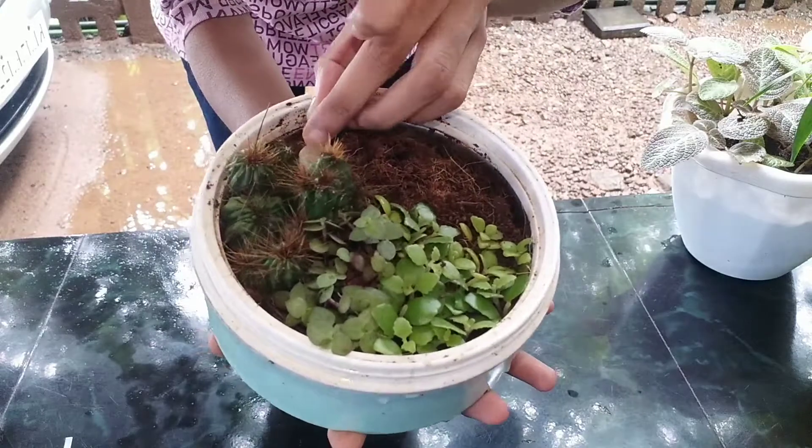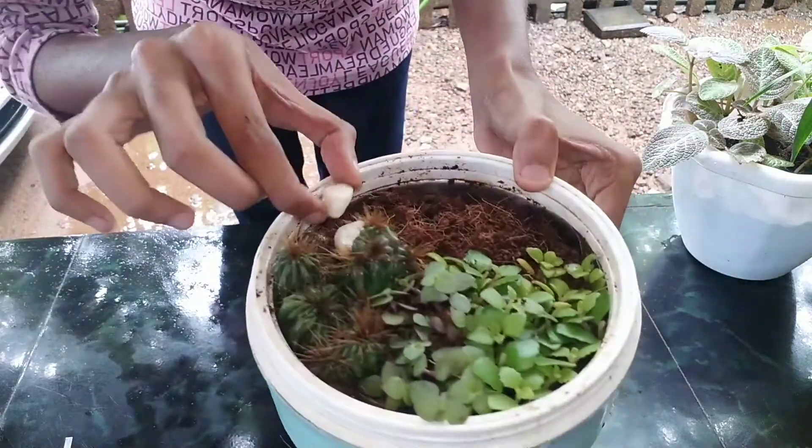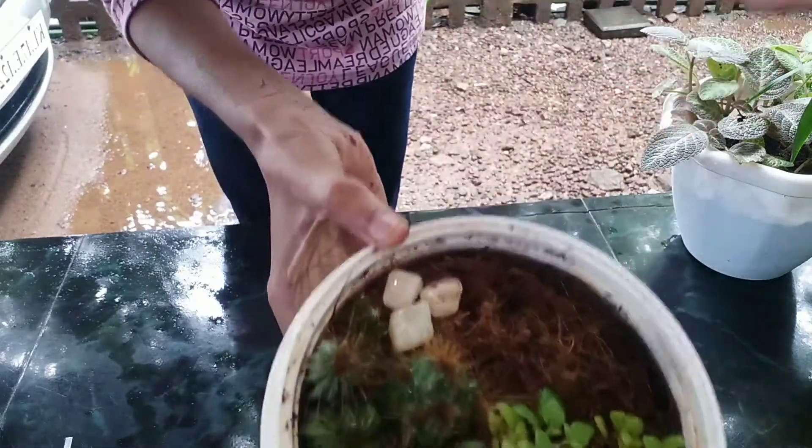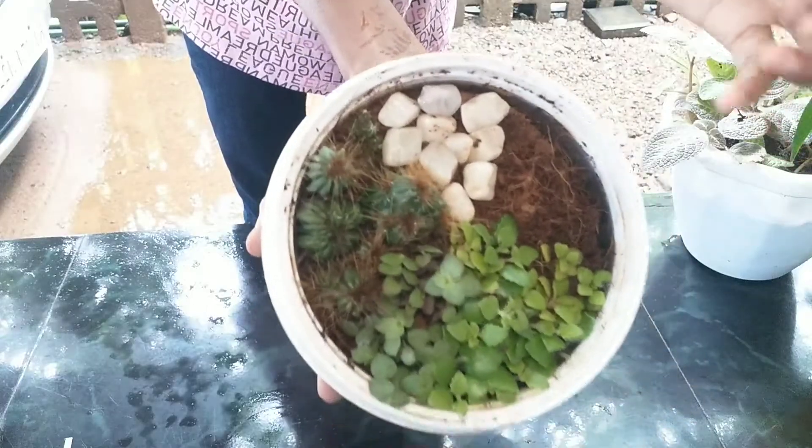We will add white stones and pebbles — the pebbles are also white color. When we set them, we add them to the plant.